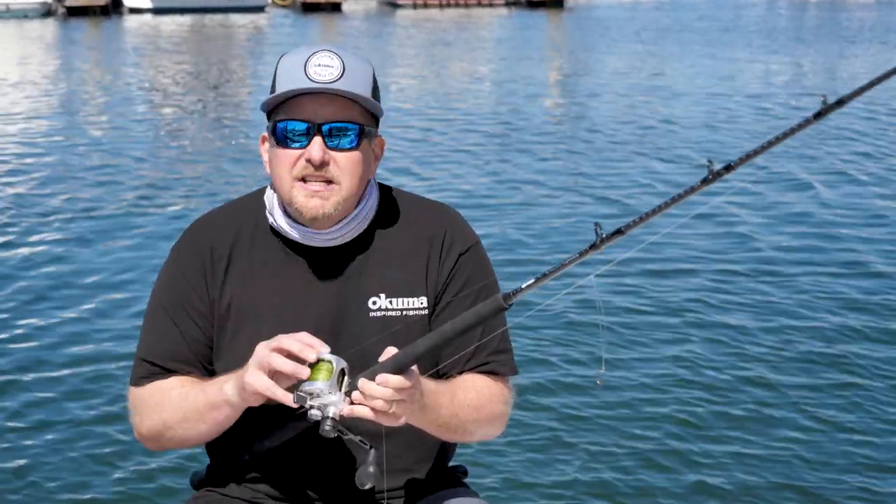Hey everybody, Dave Brown here from Okuma Fishing Tackle, and this week's Tune-Up Tuesday we're going to talk about getting rigged up for rockfish season.